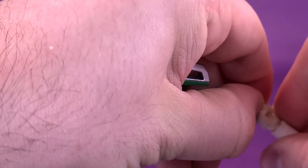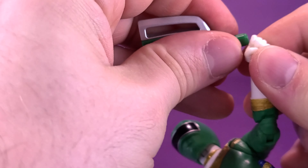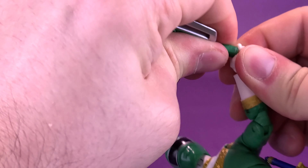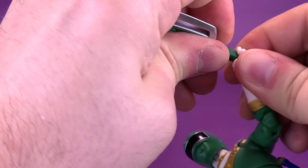He does come included with a couple of hands — the rather interesting thing being, with all those cool accessories, I don't know why you'd necessarily want to display him with closed fists. He does come with that option, but I would completely pass on displaying him with closed fists.